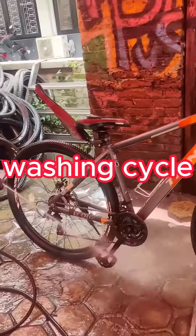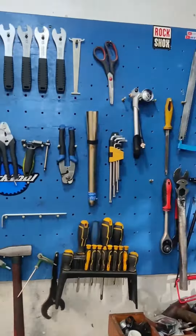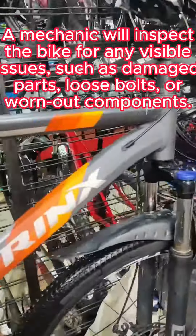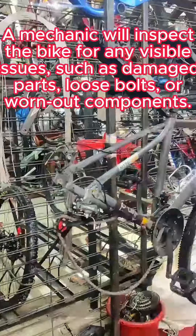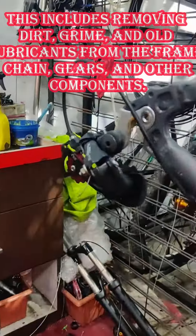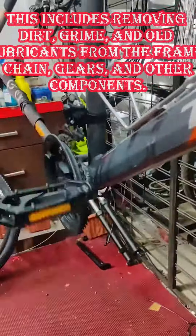Tank servicing. Washing cycle. A mechanic will inspect the bike for any visible issues, such as damaged parts, loose bolts, or worn out components. This includes removing dirt, grime, and old lubricants from the frame.